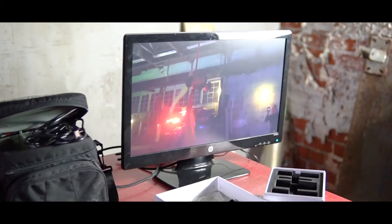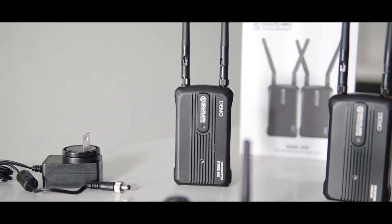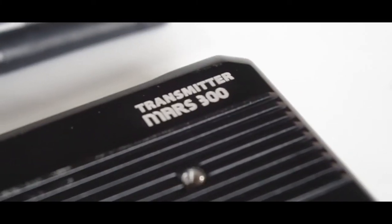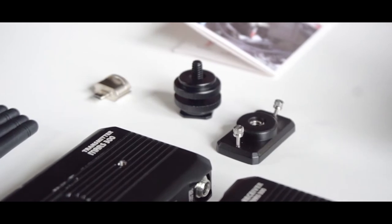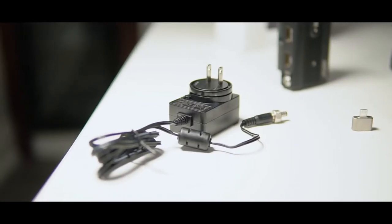The MARSH 300 goes for around $500 and you can find it from any of Hollyland Tech's distributors, which we will link in the description below. The box comes with a transmitter, a receiver, five antennas, a cold shoe, a screw fitting, a DC adapter and user guide.